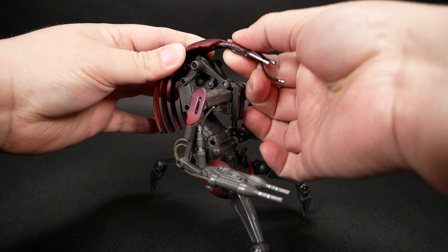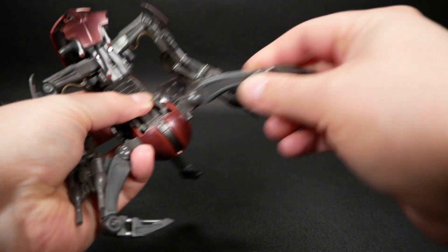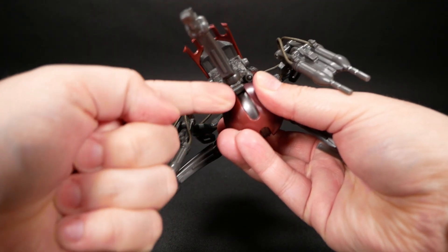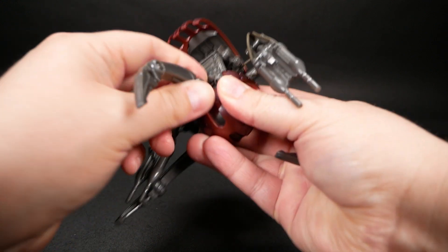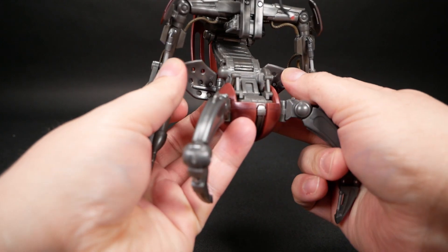It took me forever to realize that the same spot slides in and out too. The legs have two joints up and down and can swing side to side. There's a missing joint down here from the original character that makes it impossible to roll up in the same way that the droids in the movie do — but I'll get back to that in a minute. These two spaghetti strainers on the side swing out like this.